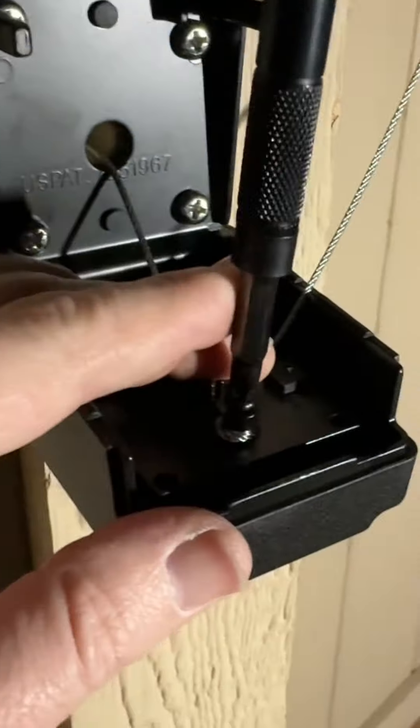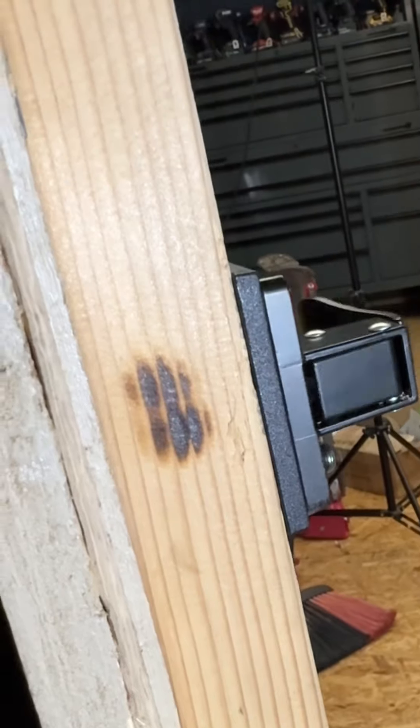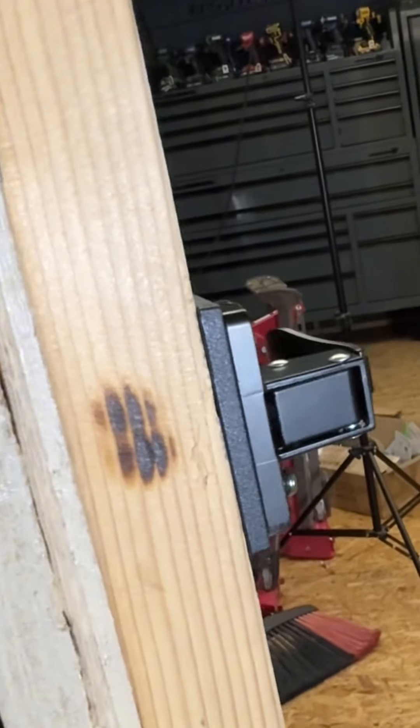I guess you've got to wiggle it a little bit, so you pull it around just like that. And then tighten down the second screw. When this drops down, the cable pulls the latch, and then it'll open the door for you. It's a pretty nice mechanism there. I really like that.